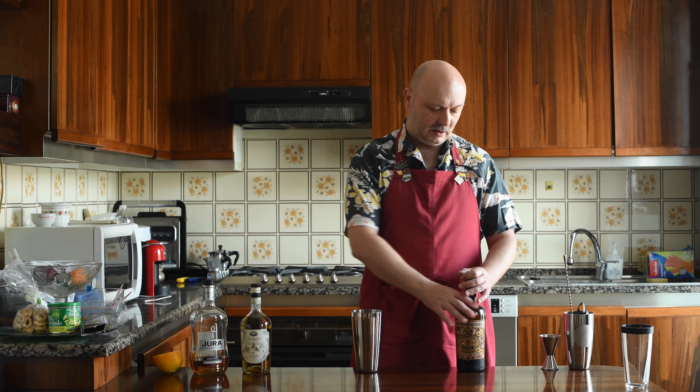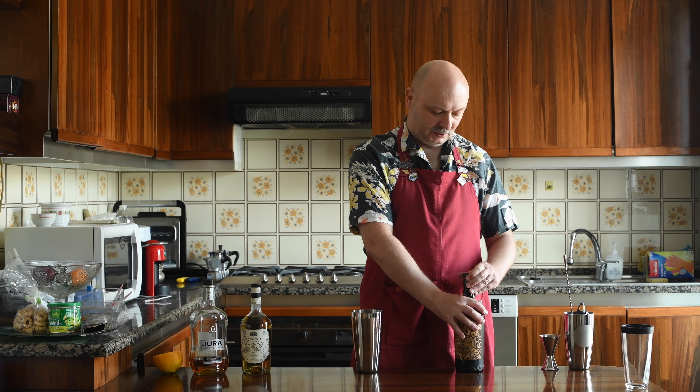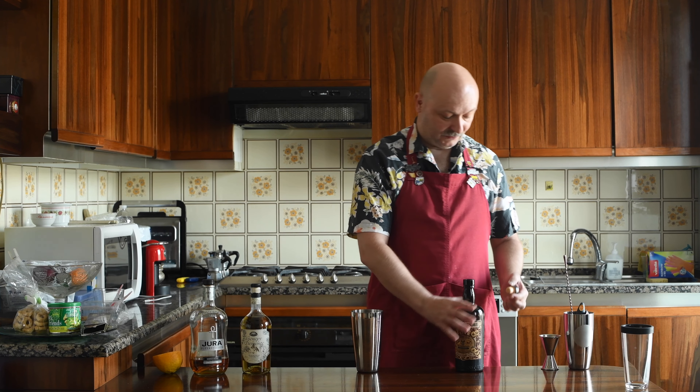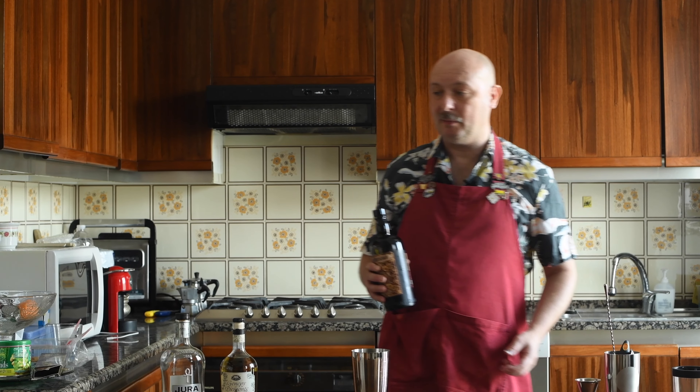And you know, I love those. So let's get down to mixing. I don't have a mixing glass here in Italy, so I'm just going to use the bigger half of my shaker. Let's start with Del Professore Rosso, our sweet vermouth. I used this before, for example, in Aperitivo Marrone.